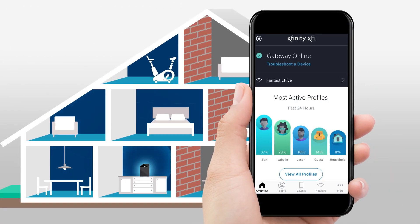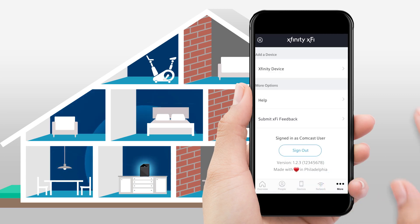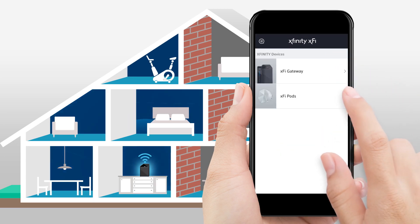Once you're signed in, select More at the bottom right corner of the screen. Then, tap Xfinity device and select XFi pods.